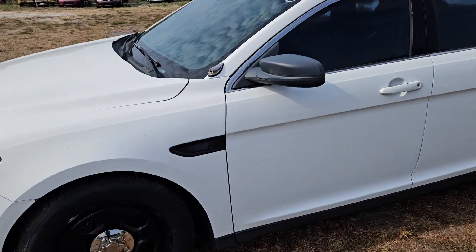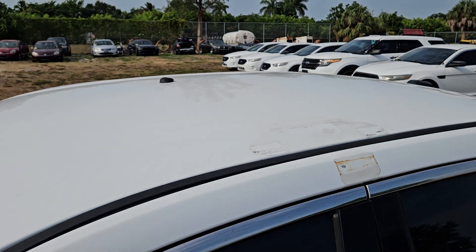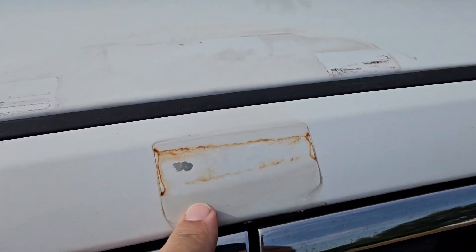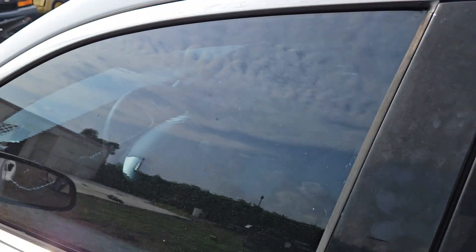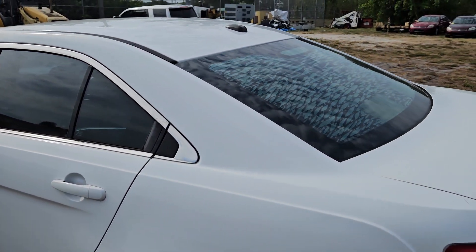The light bar was taken off. Upon removal, the bracket that goes on the car chipped the paint right there and on the other side. The tints look good except for the back window, which is bubbling up from the defrost.